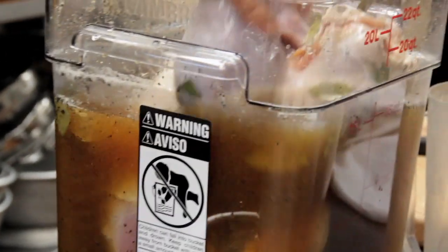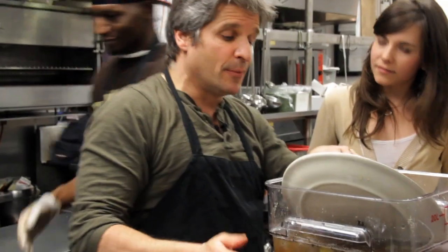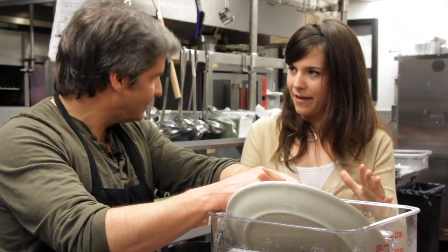And there she is. So you put your turkey in, submerge it, put a weighted plate over it. Minimum 4 hours, up to 12 hours, and you put this in the refrigerator so it's cool the whole time.